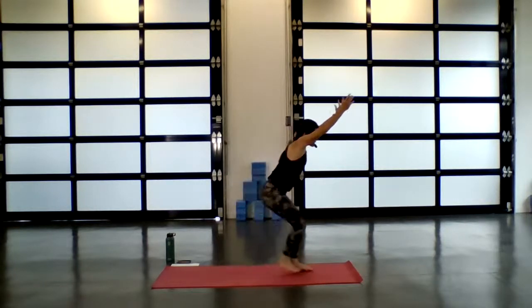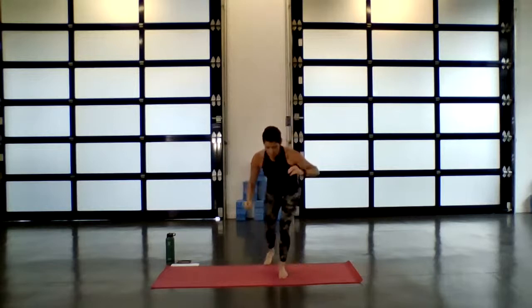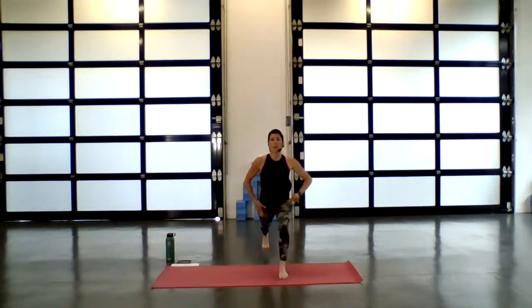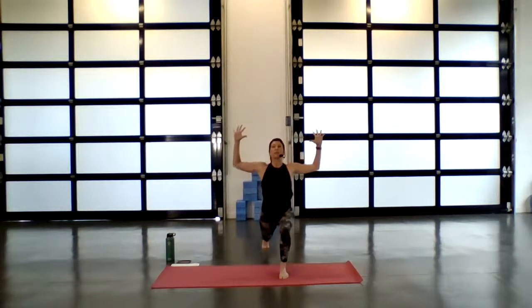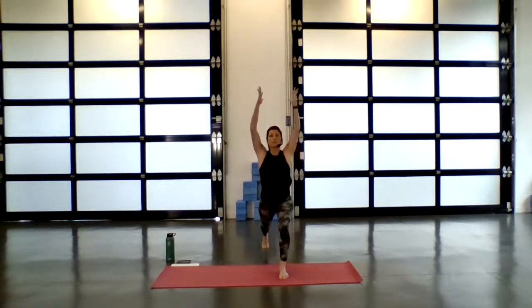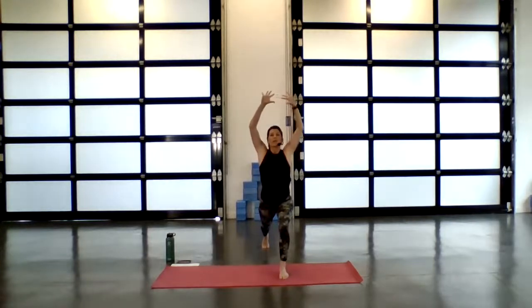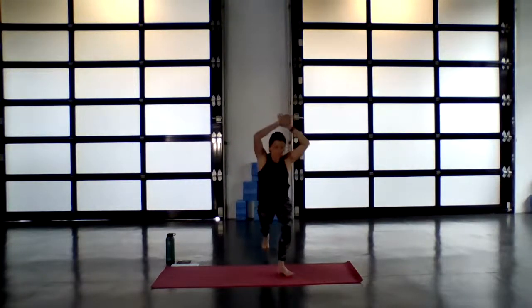On your exhale, step the right foot back this time — find high lunge. That back heel will stay high, draw the left hip back, open up through the right hip flexor. Exhale, shoulders come away from the ears. Connect into the breath — inhale as you lift and lengthen. Exhale, elbows wide, bend to the back knee. Inhale, reach. Exhale, cactus. Inhale, take it up. Exhale one more time, shine the heart. Inhale, reach. This time on the exhale, open up — find warrior two.